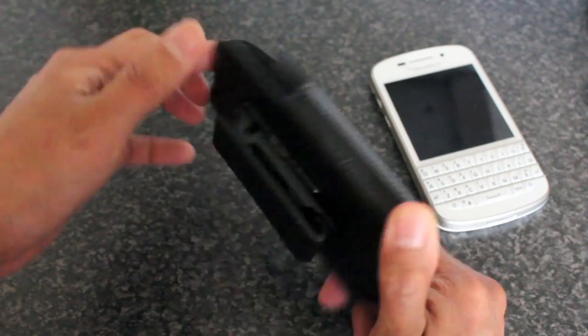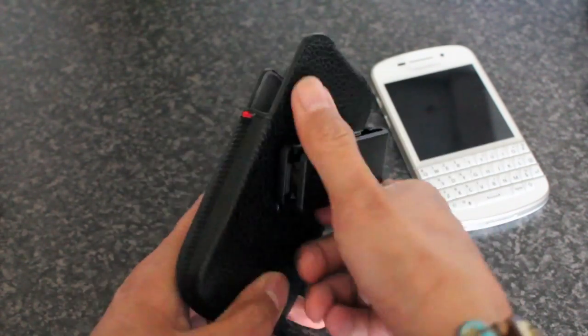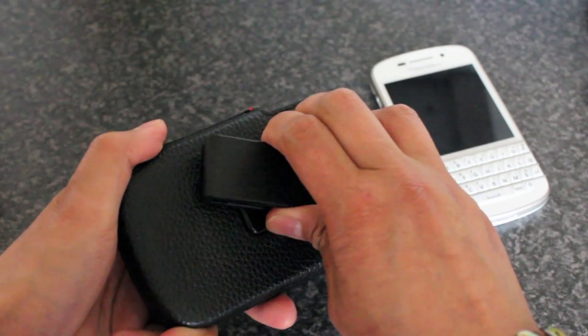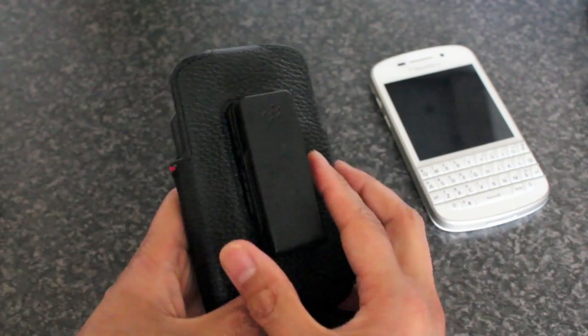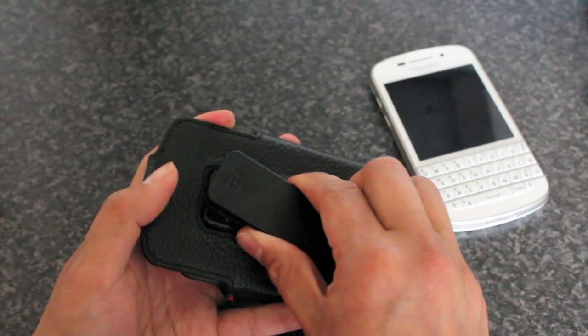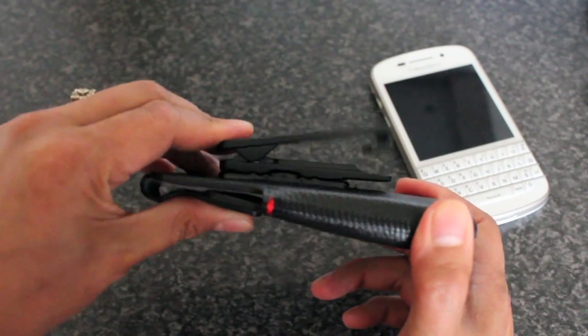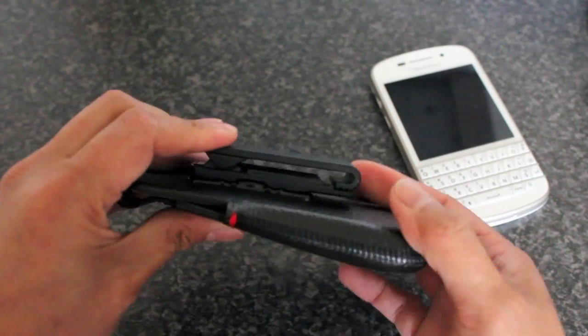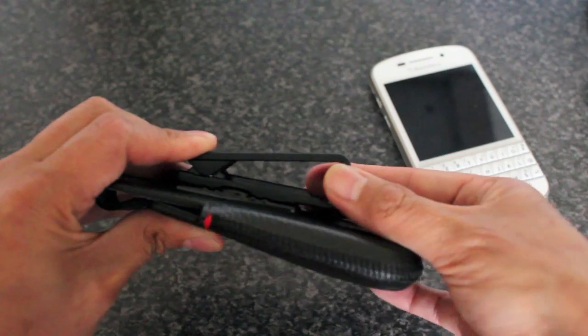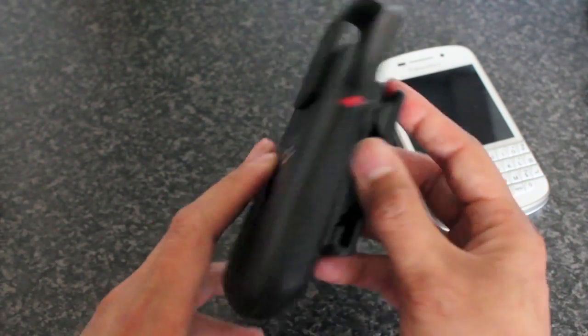It's got the magnetic flap and a swivel around the back here that goes around 360 degrees. You can feel that it's very sturdy, not flimsy at all, and it clicks so you can be sure it's going to stay in the position you want. It's got a nice tight spring back and a deep hook so it will wrap around that belt very nicely and won't go anywhere.